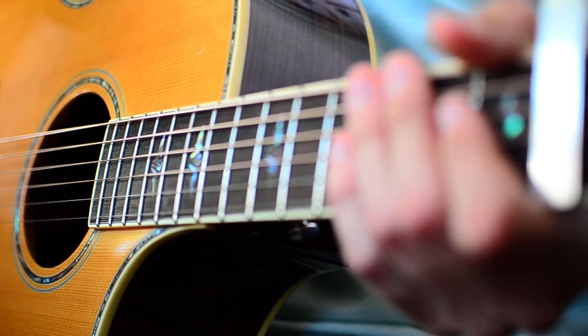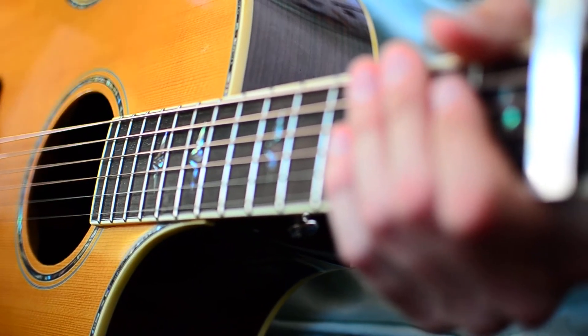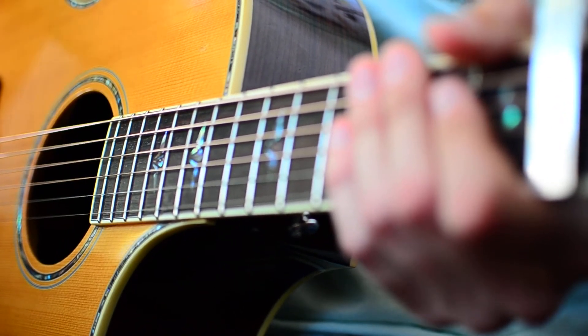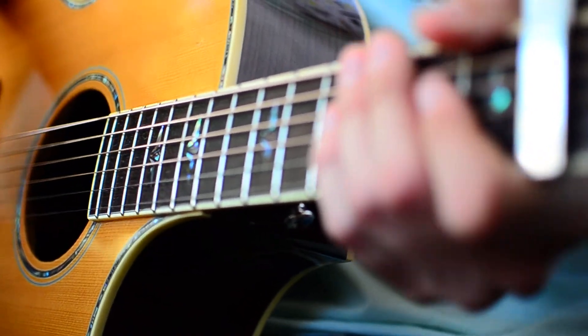For literally the whole entire song we're just going to be switching between those, but I'm going to give you guys two strum patterns to work with. The first one is just going to be two down strums per chord, and that one is going to go along with kind of the beginning of the song. It's going to sound about like this.